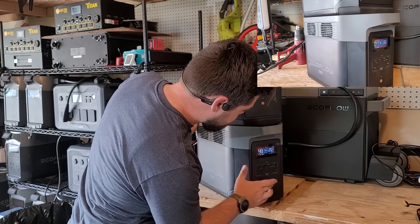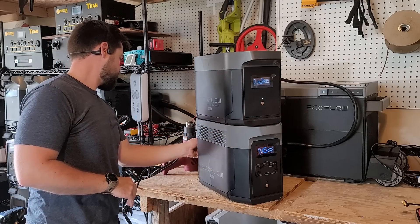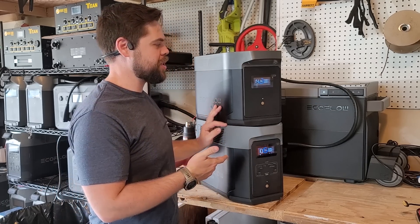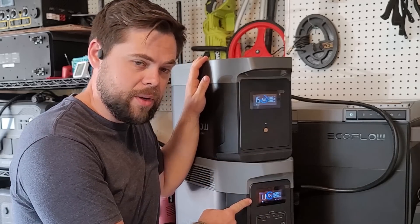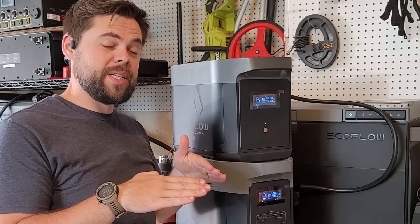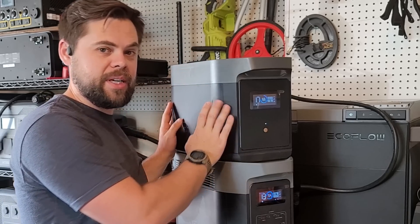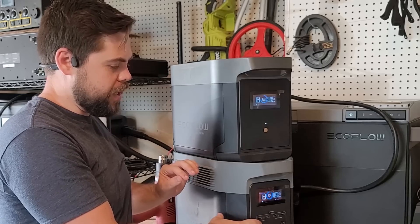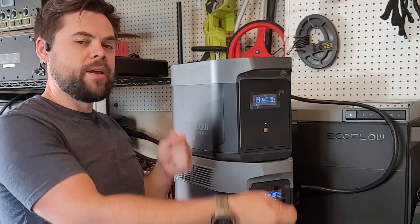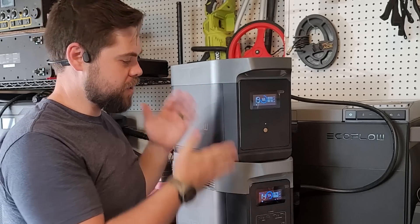It actually ran for 27 minutes — down to 54 percent on the expansion battery and 68 percent on the main unit. It ran non-stop without any issues, basically twice as long as I was planning. There's still a balancing act going on — the expansion battery is discharging into the main battery so they'll get close to the same state of charge. They don't always reach exactly the same, which is normal. If you see a large difference, charge the lower one up or drain the higher one down, then reconnect and restart the system to rebalance.